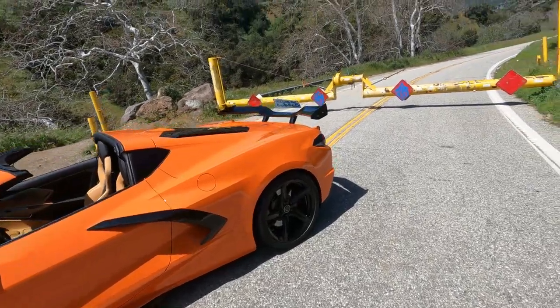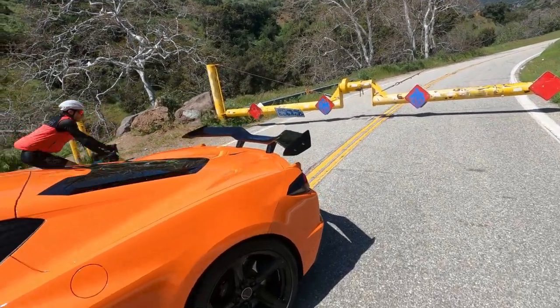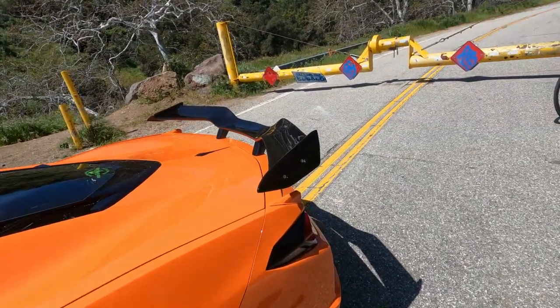And here's the Sagala wing. I got the carbon flash, not the full carbon fiber.